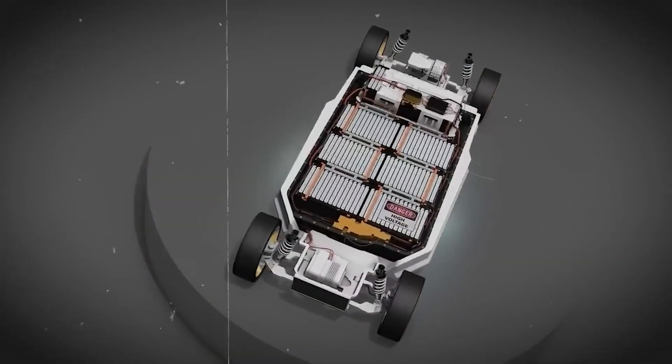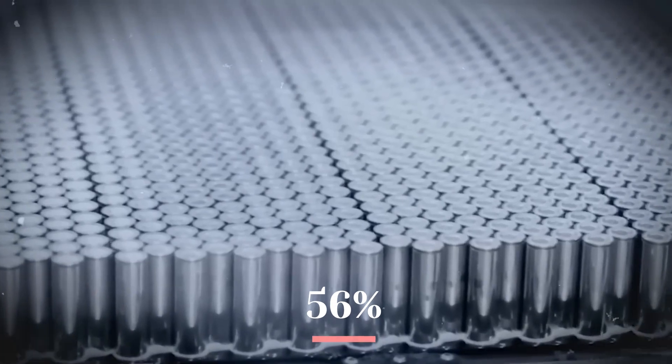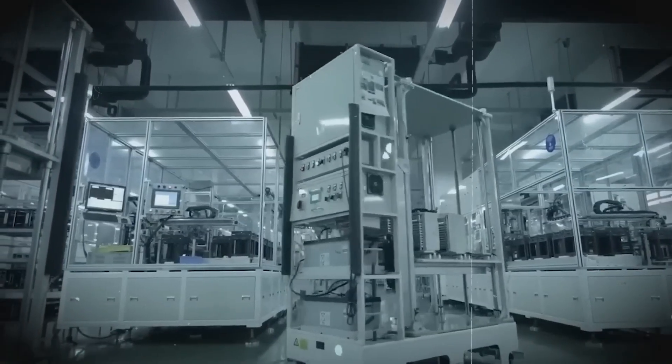Tesla plans to cut cell costs per kilowatt hour by at least 56%. This will also enable Tesla's future factories to be smaller and more efficient, hastening the company's march towards terawatt-scale output.